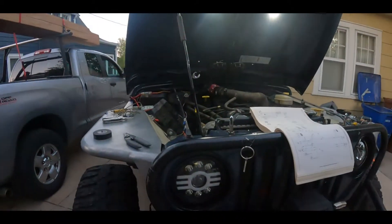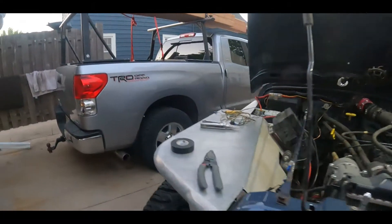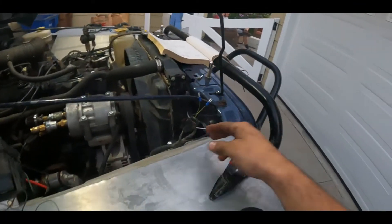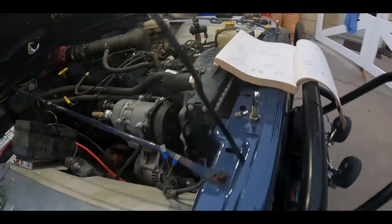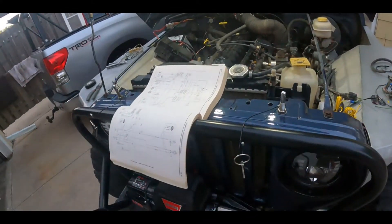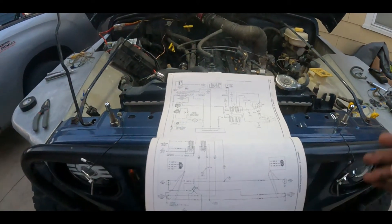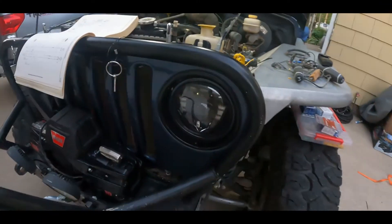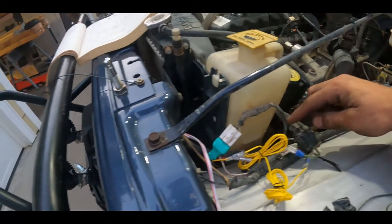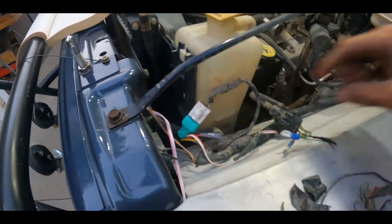Hey guys, so today we are working on installing some new headlights. That's the old ones there, and there are the new ones — kind of hard to see with the glare. A while back I had done a video talking about wiring in headlights with DRLs and blinkers in them, and that was quite a while back and not super in-depth, so tonight I'm going to go over that a little bit more in-depth and point out wires and use diagrams and show you what's going on.